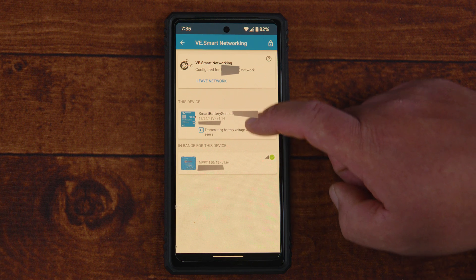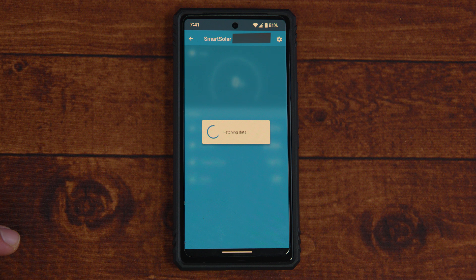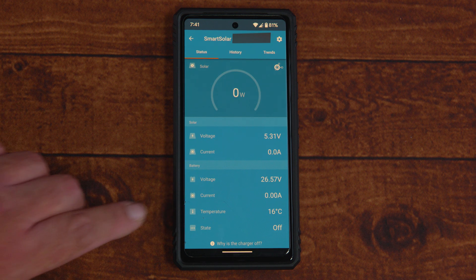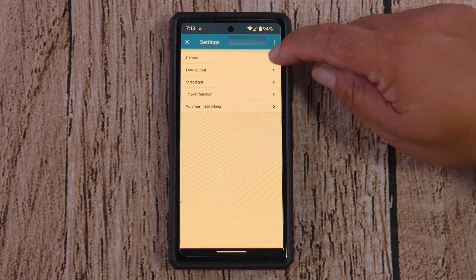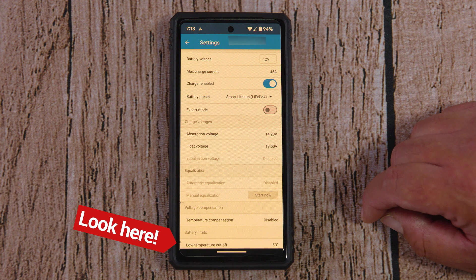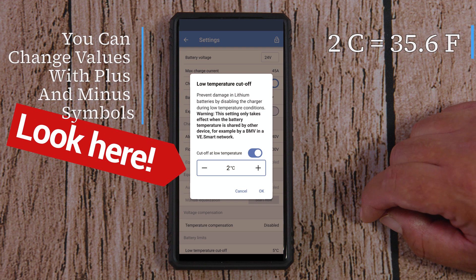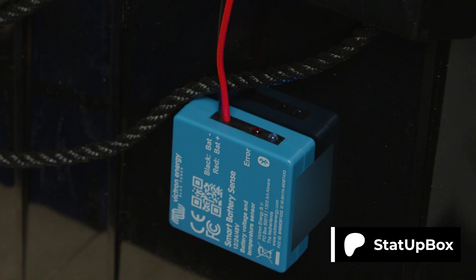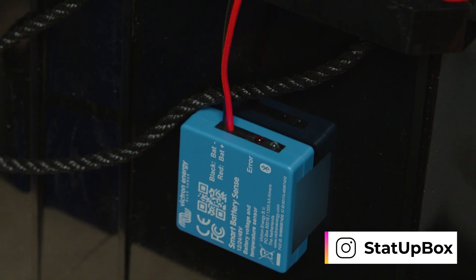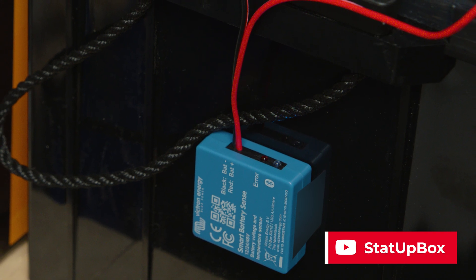Once configured, you'll see your MPPT and every device on your network listed. Go back to the main menu, navigate to your MPPT, and you should see the current temperature reading now displayed — in our case it shows 16°C with the heater on. If you haven't set your low-temperature cutoff, go to the gear icon on your MPPT, then Battery, and scroll down to change the number to your battery's specifications. In our case it was at 5°C (41°F), but according to our battery's manufacturer it can be set down to 0°C (32°F).